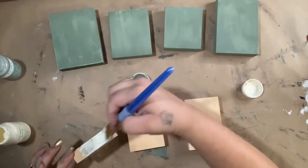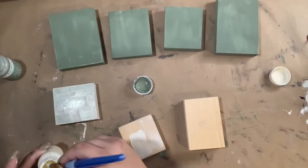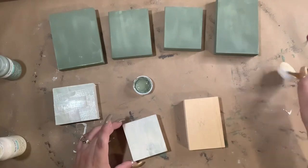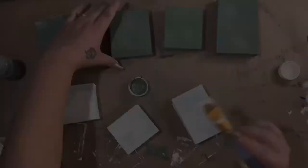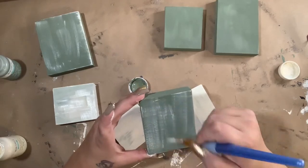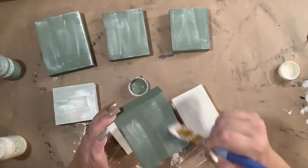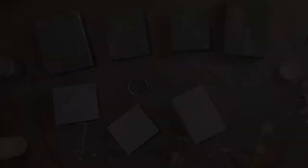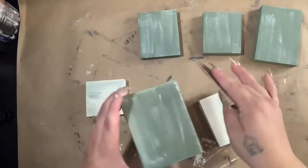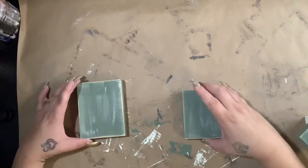I just dip the tip of my brush into the green just a little bit and then go in with the ivory and it makes a really cool effect. That way it's just not so plain and it looks pretty nice. Then I take the rest of the ivory that's on my brush and I just dry brush on the green to give the same effect. Here I'm taking 60 grit sandpaper and I just distressed the edges to make it look like this.